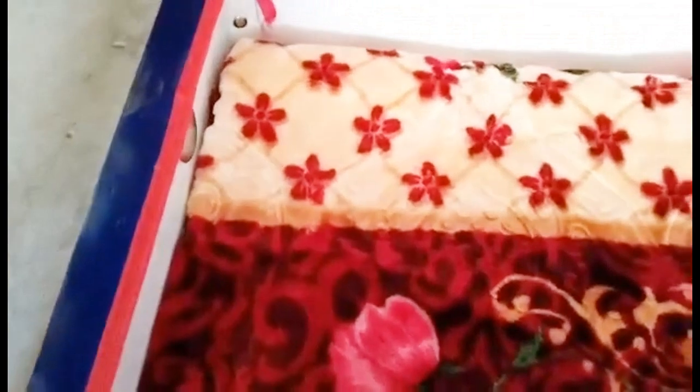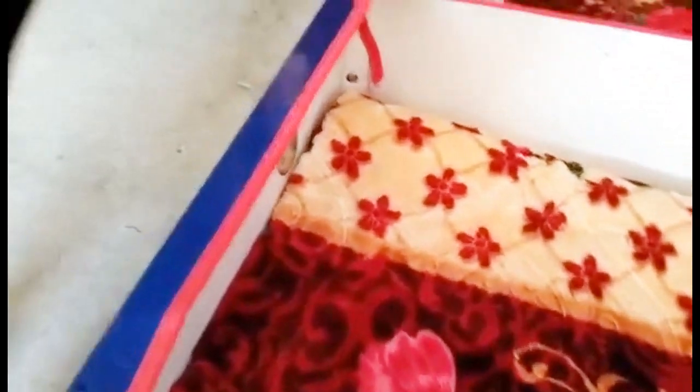Mom, let me open it. Let's open it. This is the bed cover. This is the bed sheet. Look at the bed sheet — it's a very nice thing. It's brand new. It's a China card.